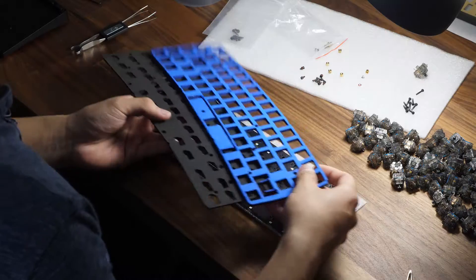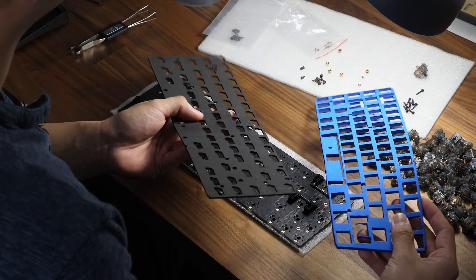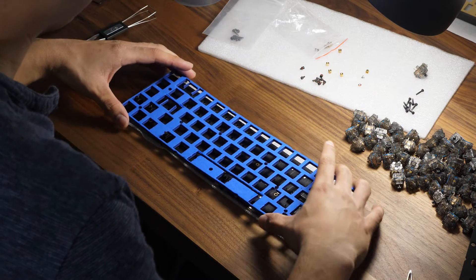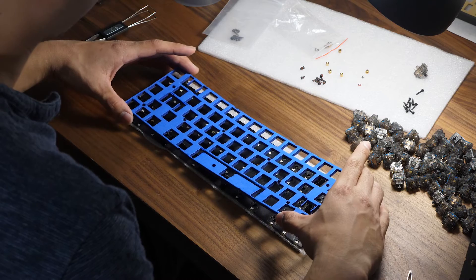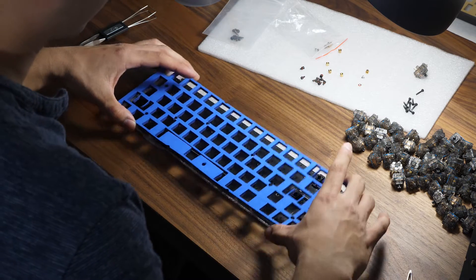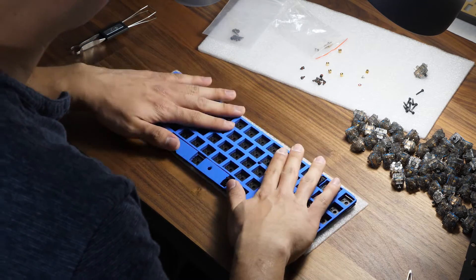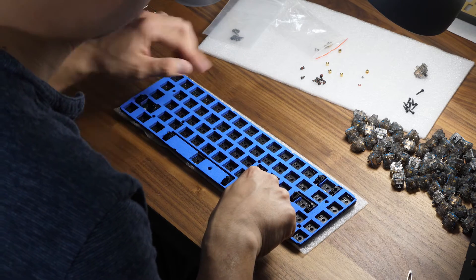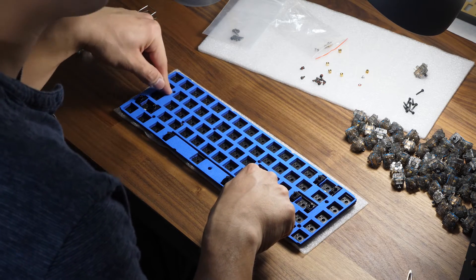Now that you have put the stabilizers on the PCB, if you have purchased MK Ultra Foam, this would be a good time to grab it. This is what the foam looks like — there are two pieces: one for the case and one for the PCB. The blue piece will sit right on top and there are precision laser-cut openings to fit everything. The stabilizers pop right through, and there are also cutouts for the standoffs.